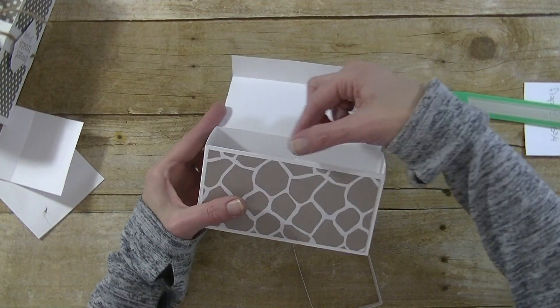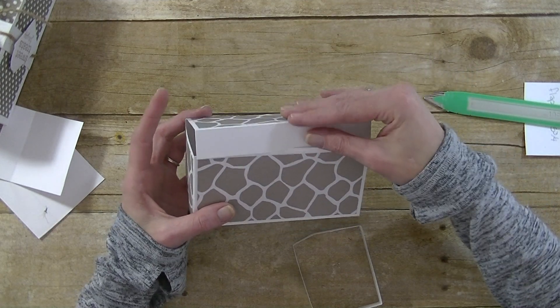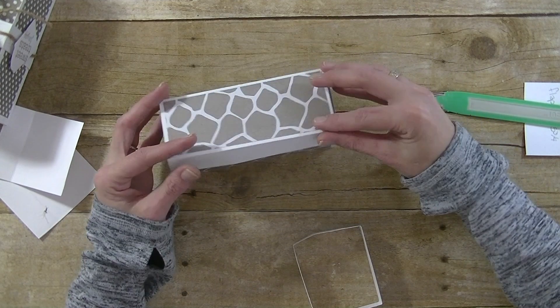If you want to, you can also cut a notch right here — like using a little half-circle punch — to cut a little notch for your thumb so you know where to grab the box.